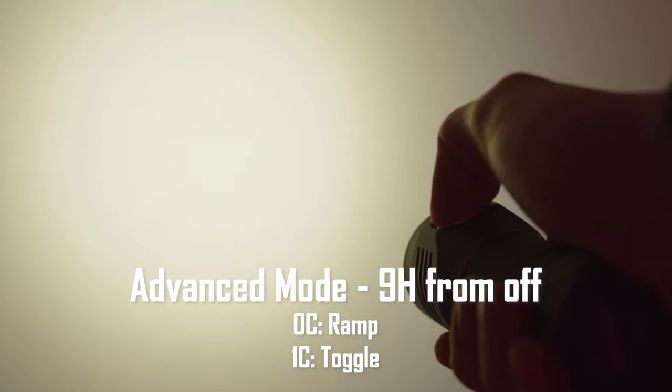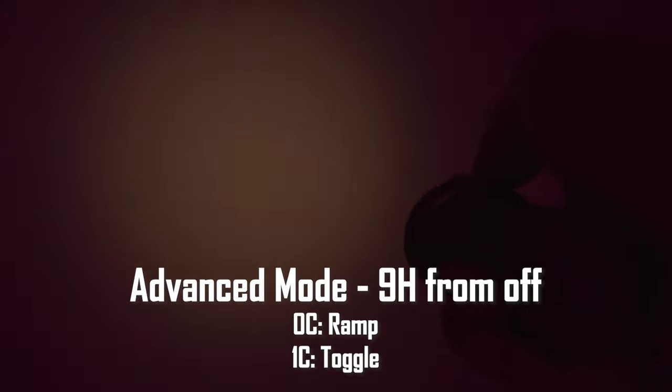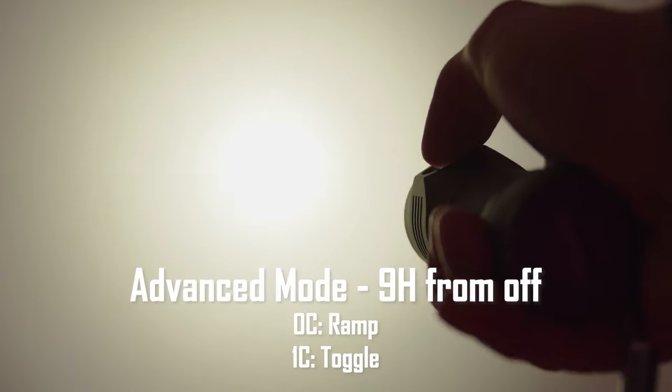Both the tint-ramping and the channel-switching functions are available in the same firmware. Changing between these two is very easy to do in the UI. From off, pressing nine times and holding on the last press will enter the hardware configuration mode. When the light begins blinking, a single press will enter channel switching mode, and doing nothing will revert to tint-ramping mode, which is the default setting.